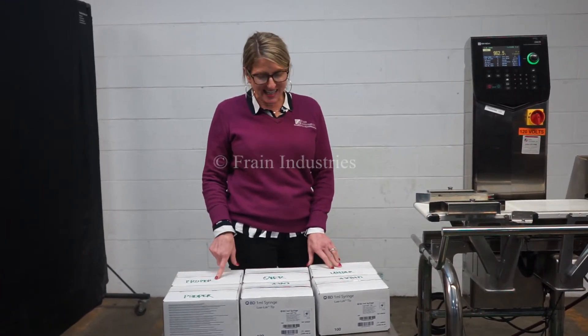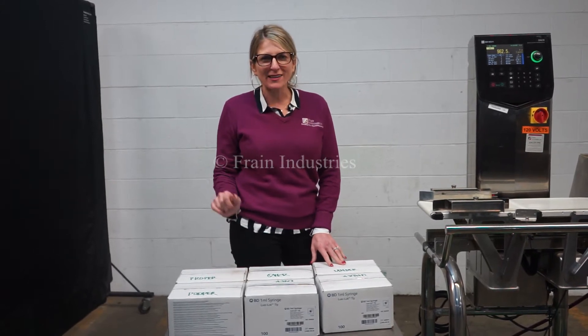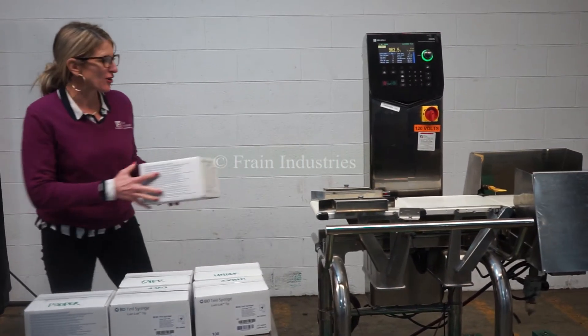Today we'll be running through this case of product, and we'll be rejecting anything that's overweight or underweight. The first case through will be the correct weight.